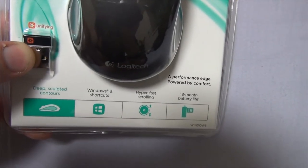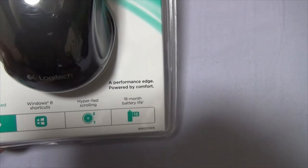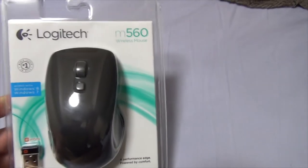It gives you little things: deep sculpted contours, Windows 8 shortcuts, hyper-fast scrolling, and an 18-month battery life. That's pretty neat, gotta say.